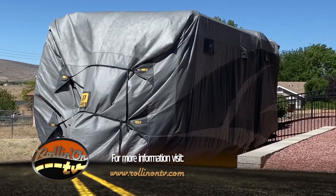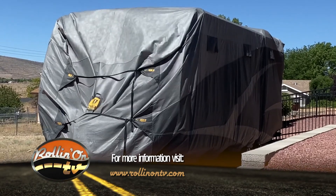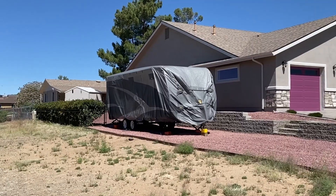This is Michelle Fontaine for Rolling On TV, feeling very accomplished for putting her RV cover on.